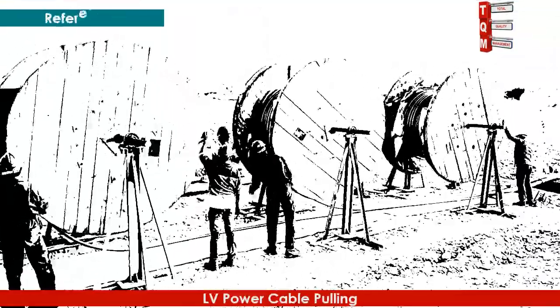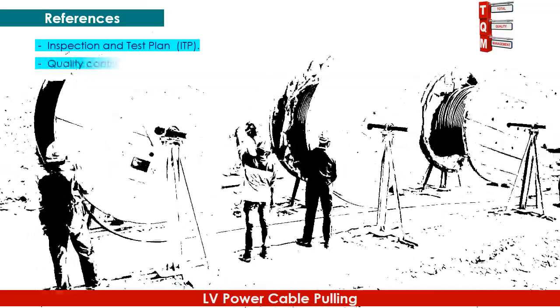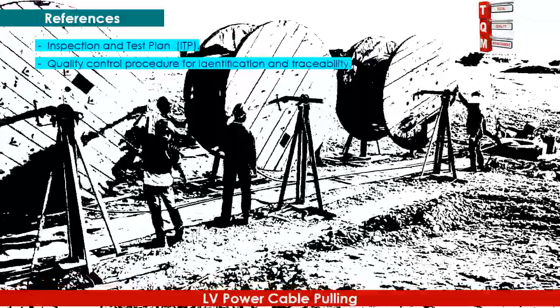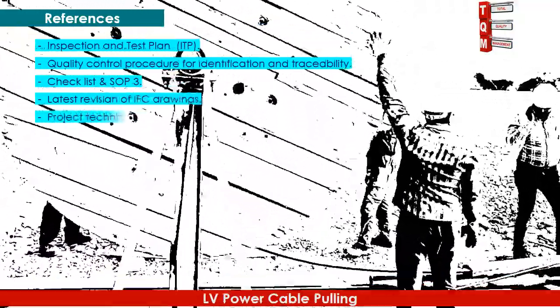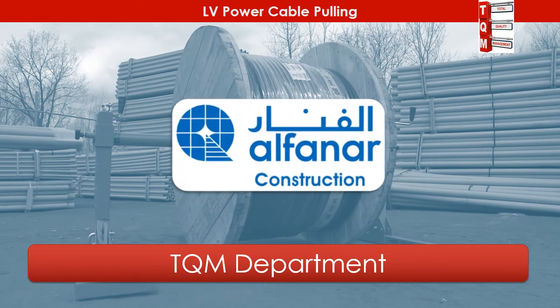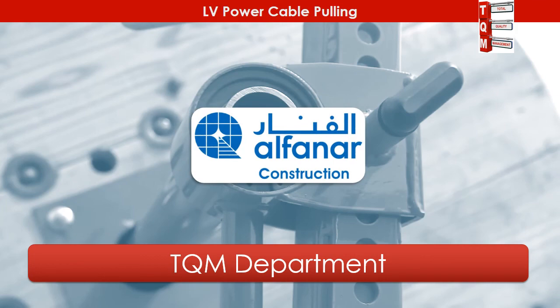The following documents may be referred to regarding this activity: Inspection and Test Plan (ITP), Quality Control Procedure for Identification and Traceability Checklist, SOP 3, latest revision of IFC Drawings, Project Technical Specifications, and 11 TMSS 10 Saudi Electricity Company Standard.